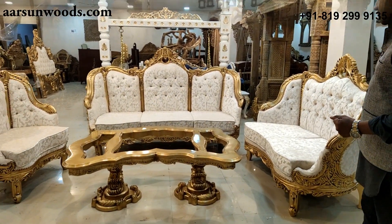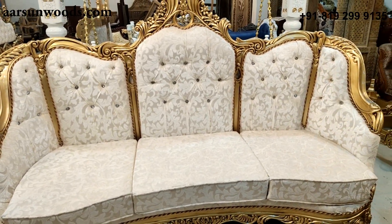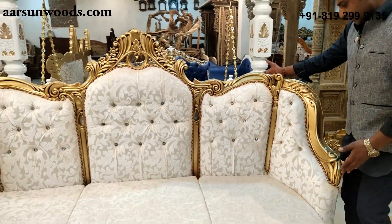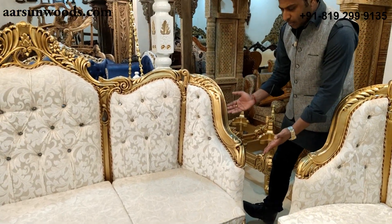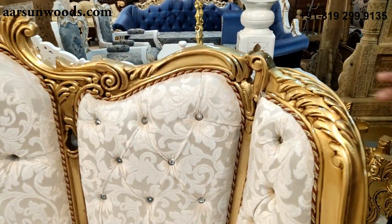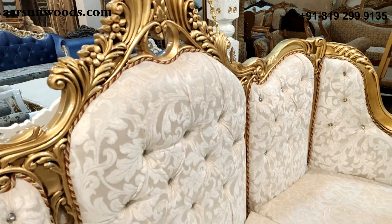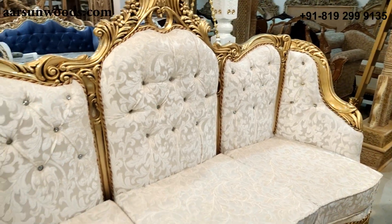Let's see this three-seater first — the design on the top and the lower part here, the design of the back in three different portions. The curve of these handles from here to the lower part, the way it's going towards the bottom, flowing from here — not moving straight and then suddenly going down. It's flowing. The entire set is in a flow, in a symmetry, and the work on the back complements the work on the handles and similarly the lower part.